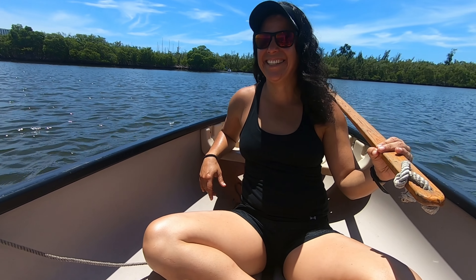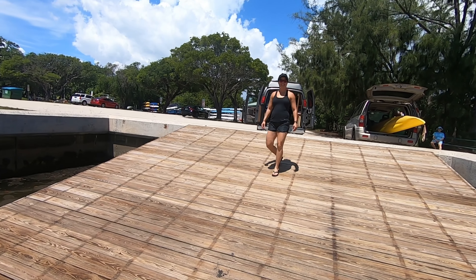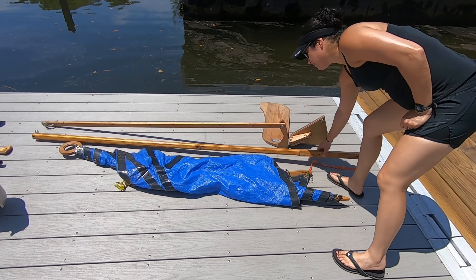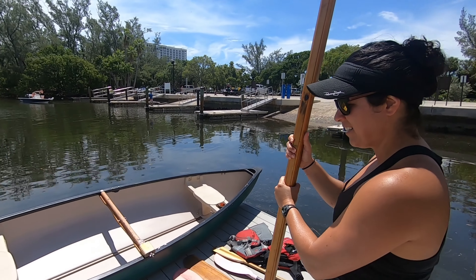There, you're sailing! Alright, first thing we gotta do is step the mast. Now you want to take that so the eyelid is facing backwards.